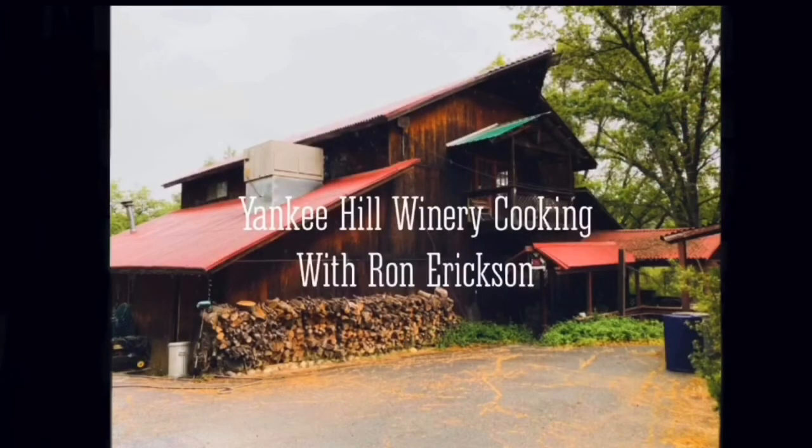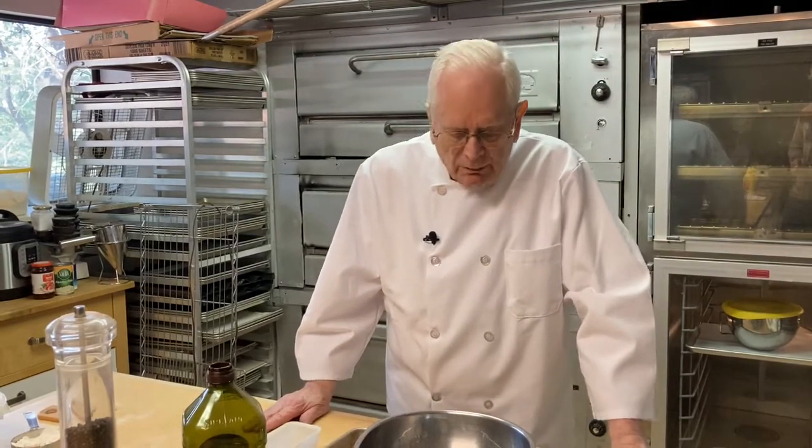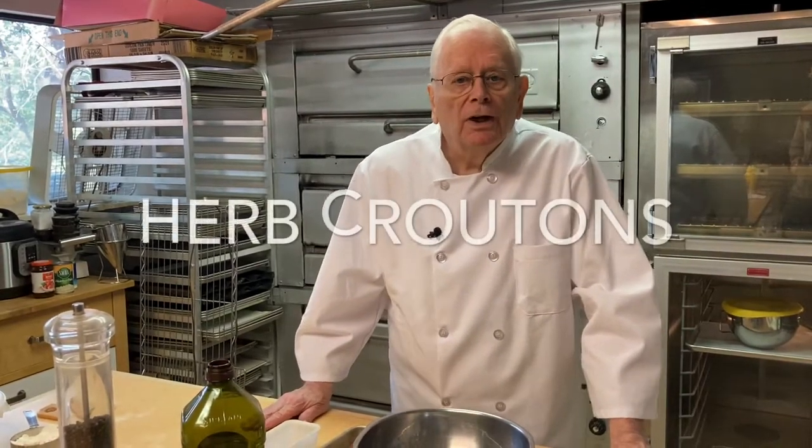All you need is a margarita. Hi, this is Ryan Erickson at the Yankee Hill Winery Cooking School. And today we are going to make croutons.